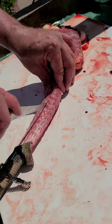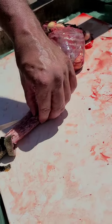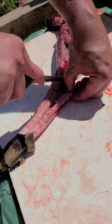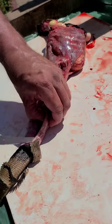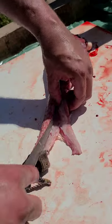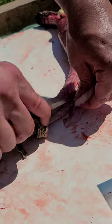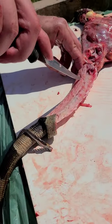Now we've flipped it over and we're going to do the other side — there are two more portions of tail meat to get out, just filleting along that tailbone. It's a delicate procedure because there's not a lot of meat, so you don't want to waste any of it, but it's well worth it.